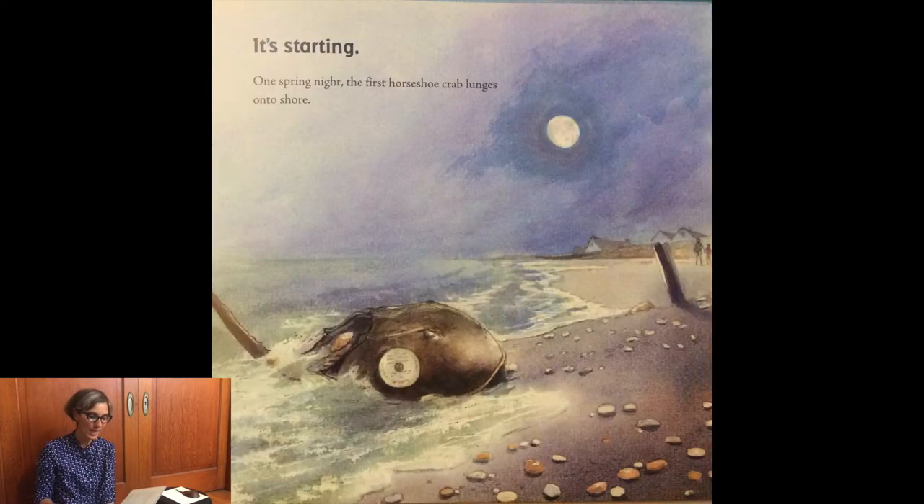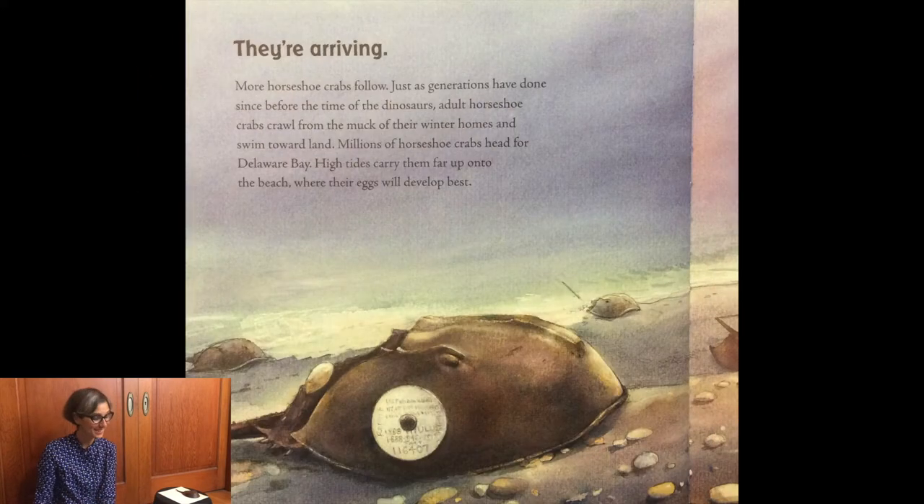One spring night, the first horseshoe crab lunges onto shore. More horseshoe crabs follow, just as generations have done since before the time of the dinosaurs. Adult horseshoe crabs crawl from the muck of their winter homes and swim towards land. Millions of horseshoe crabs head for Delaware Bay. High tides carry them far up into the beach where their eggs will develop best.